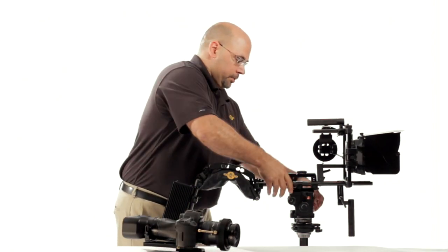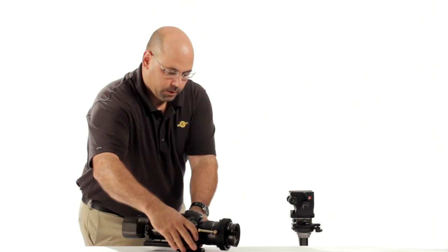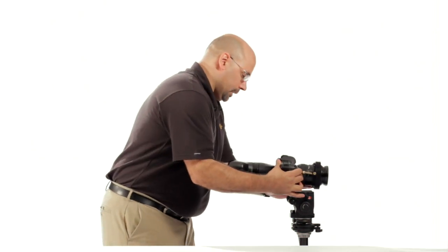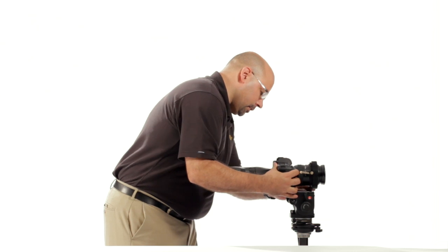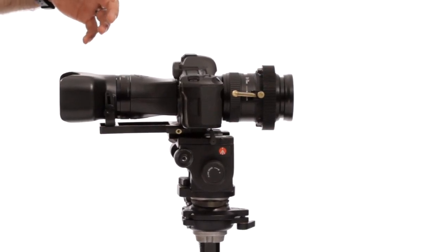I'm going to go ahead and remove this rig, and just set it behind me down here. Hopefully you won't hear a crash. Lo and behold, we now have just a basic sled on Cyclops, which we can slide into play here. In its basic configuration, now we've got a viewer and we've got a camera.